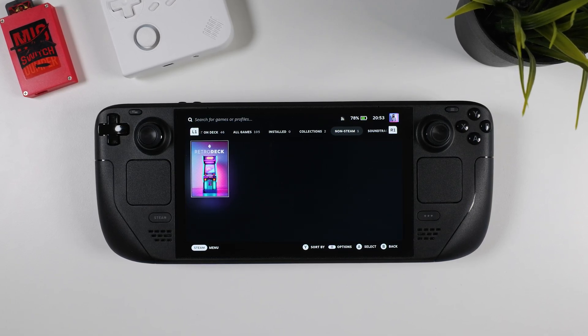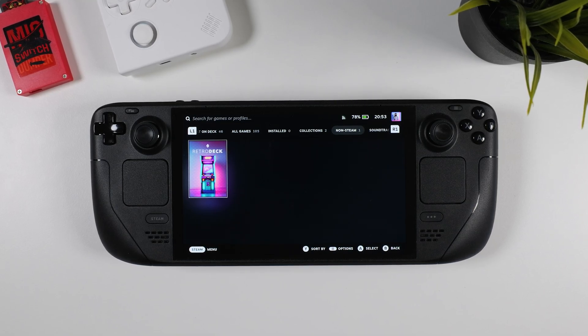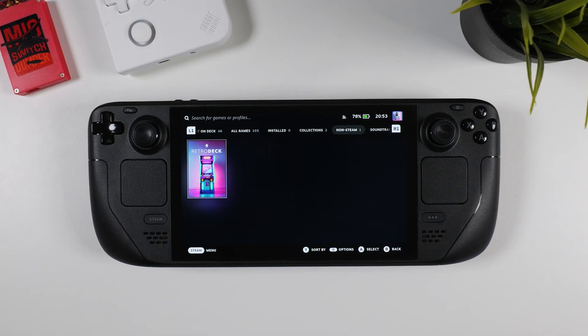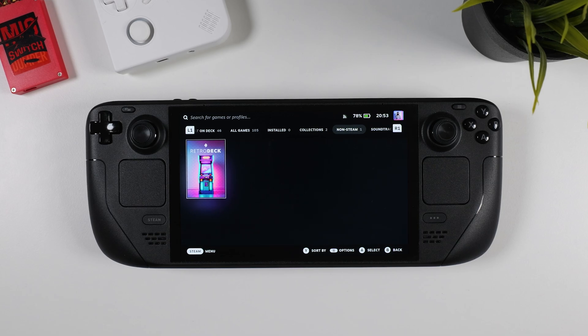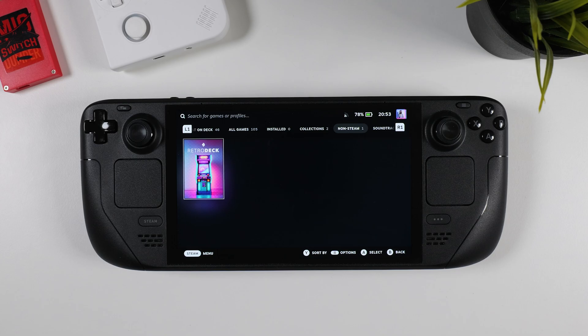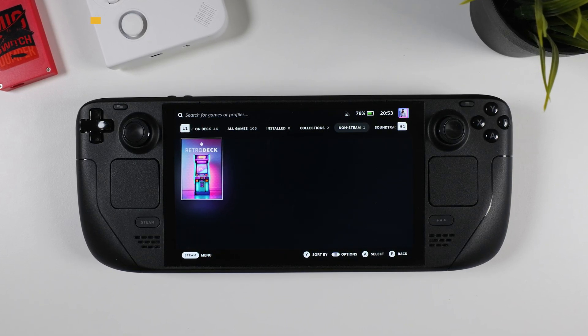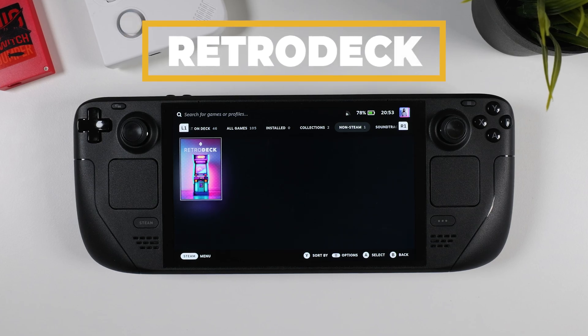Hey everyone, welcome to Tech Cravers. In today's video, I'm very excited to show you a new super simple way to play your favorite retro games on your Steam Deck or Steam Deck OLED. Many of you have already checked out my EmuDeck guides, but this time we're diving into something even easier. If you're looking for the fastest and most hassle-free way to enjoy retro gaming with emulators, let me introduce you to RetroDeck.